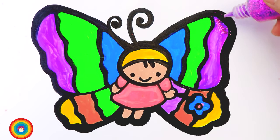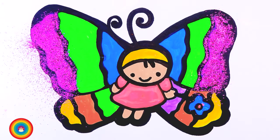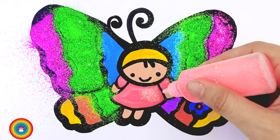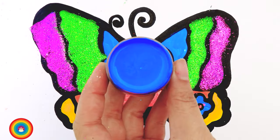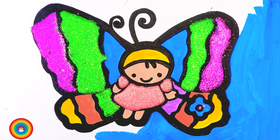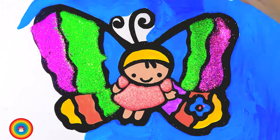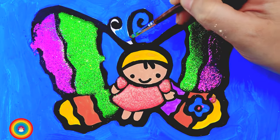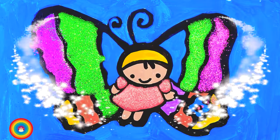Now purple glitter for purple color on the wings. And green glitter for the green color of the wings. And pink glitter for the dress. Now I will use some blue color for the background — it's going to be a lot of blue color so be patient. You can use a bigger brush to save time. Okay, almost there — and now this is our beautiful butterfly. She is so cute!